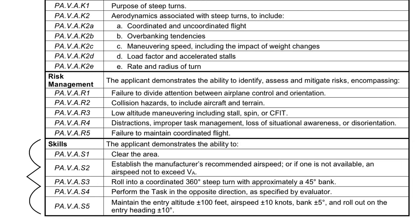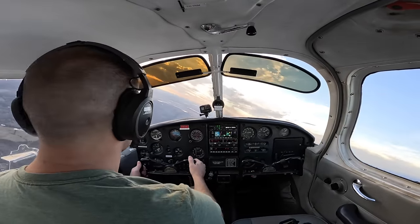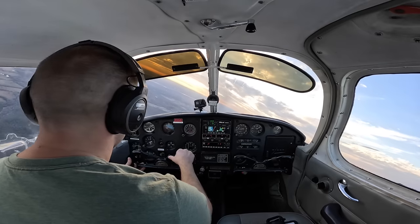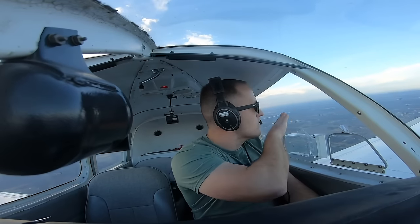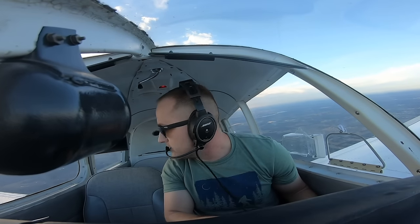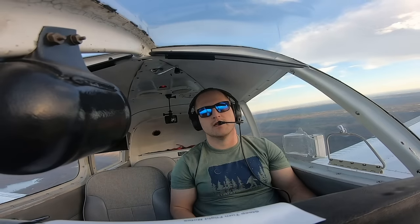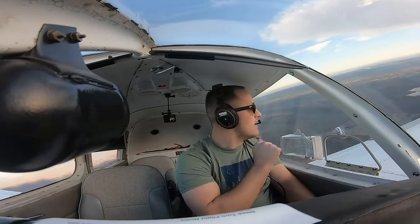First things first, you've got to clear the area. Typically, I teach students to do one set of clearing turns before they start performing maneuvers. Then the rest of the time, just make sure you're actively clearing. Actively clearing means you're constantly looking outside for other aircraft, and this includes getting your passengers and the examiner involved in the clearing process. During the checkride, you're the pilot in command.